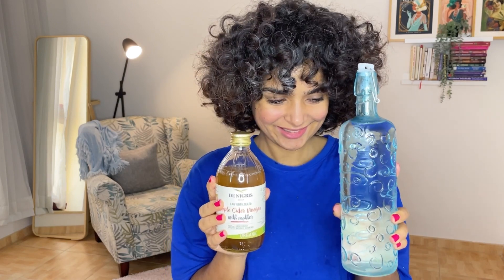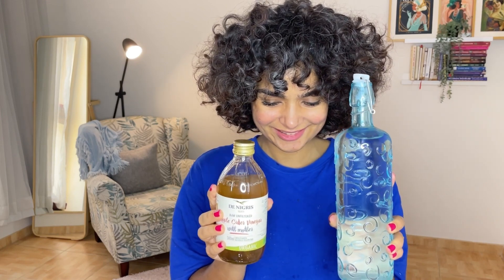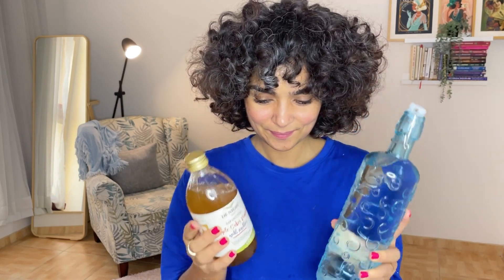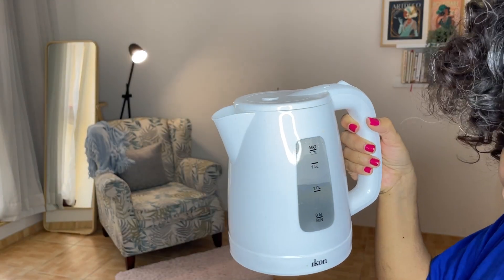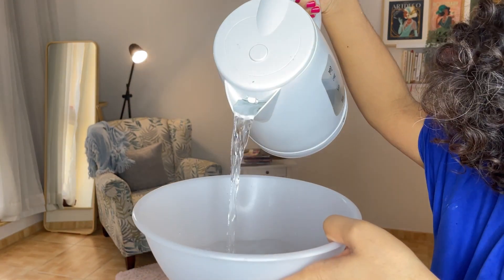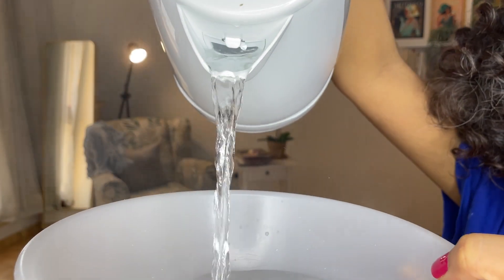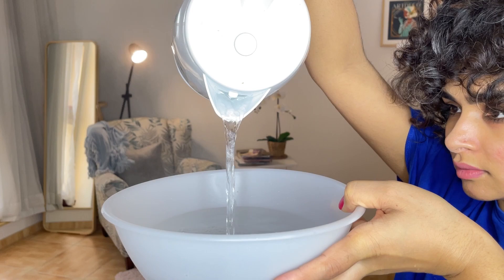How much apple cider vinegar to water? That depends on how much buildup you have. For a thorough clarifying use a 50/50 ratio. The ideal ratio is one part apple cider vinegar with two parts water. For me that works out to three-fourths cup ACV to one liter water. Make sure you use hot water to mix the apple cider vinegar first, let it cool down, and then use it in your hair.